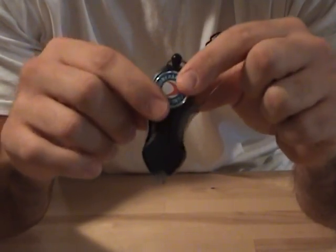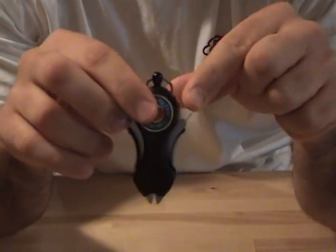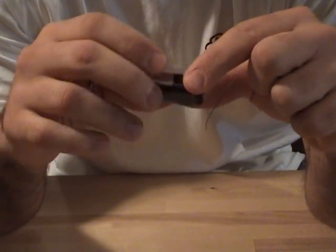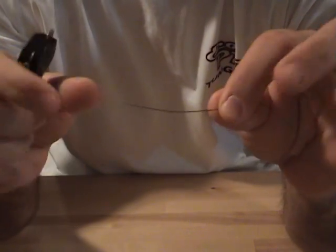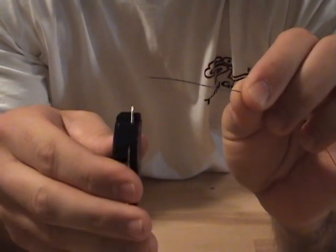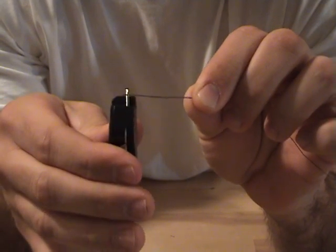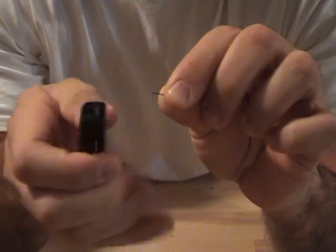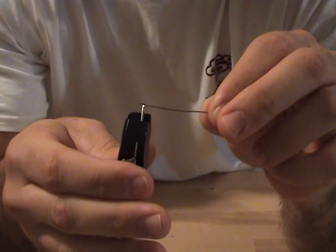There are two versions of this: one that has an LED light and one that does not. This one doesn't — it was $12.00 at Tackle Warehouse. The one with the light is like $15.00. It's just a great little tool. It cuts perfect every single time, it does not fray the line, and you don't have to put any tension on the line. Every cut is perfect. This is 50 pound braid — you can see that every single cut is nice and clean.